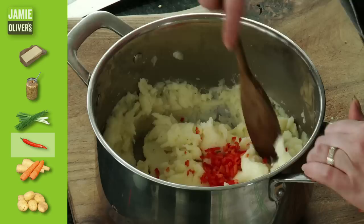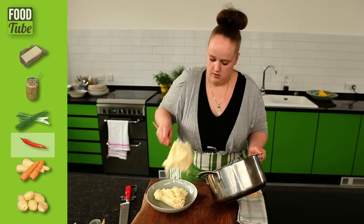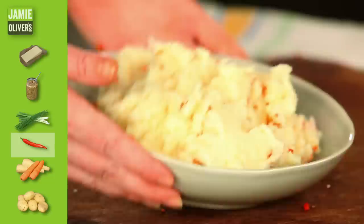Go at your own speed and keep chopping until you get nice little fine bits of chilli like that. Chuck it all in and mix it in nicely. Beautiful little red speckles in the white clouds of mash. And there you go — chilli mash, my way.